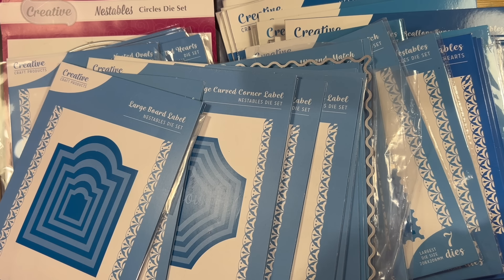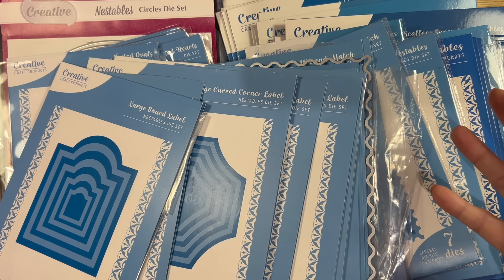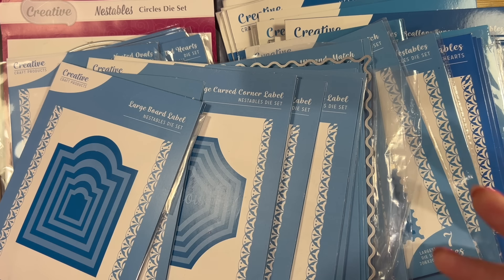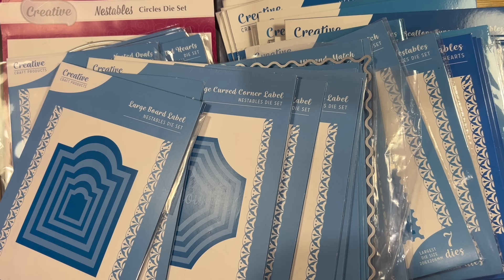But if you are a card maker with a die machine, I'm pretty sure you're going to have nesting dies. Probably if you're just getting into die cutting, nesting dies are, I would say, one of the first kind of dies that you're going to start to purchase. Get your circles, your squares, your rectangles — those basic shapes are really, really handy.